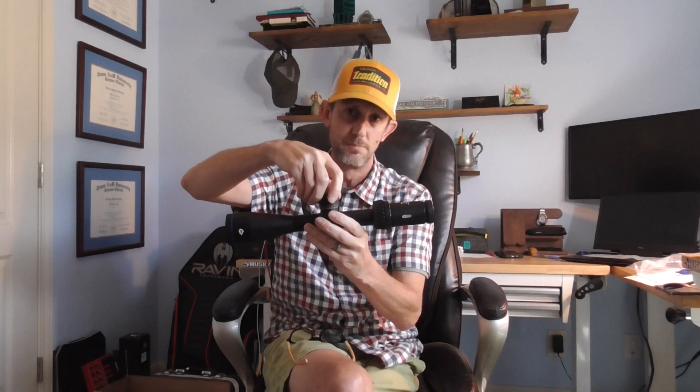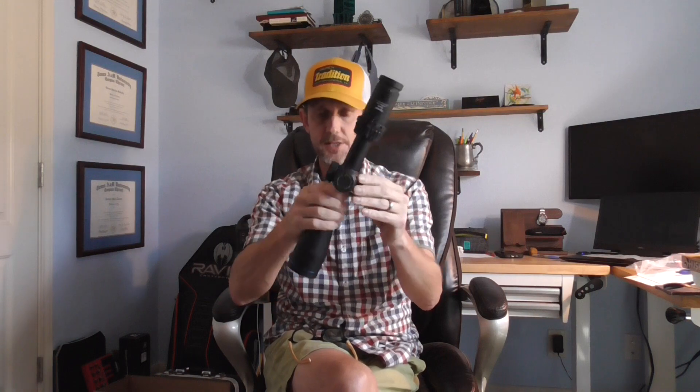If you decide you want to dial, it's got a locking exposed elevation turret. You pull, dial, lock — that's it. Then you set it right back down when you're done. Windage, as I said, is capped.